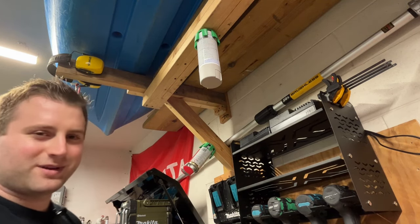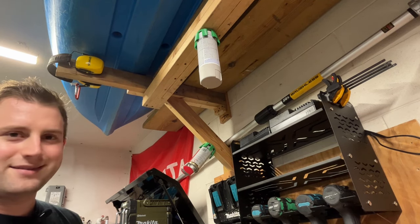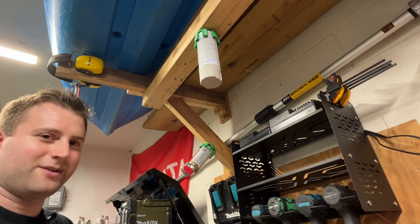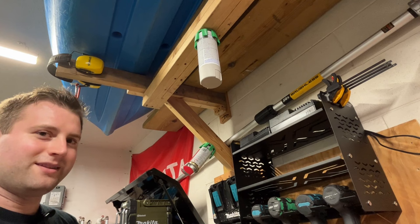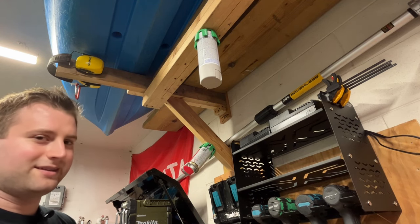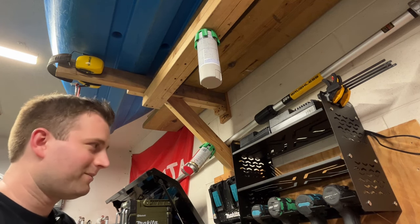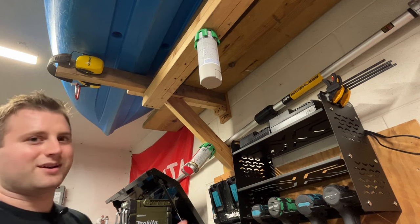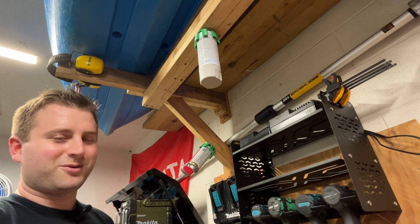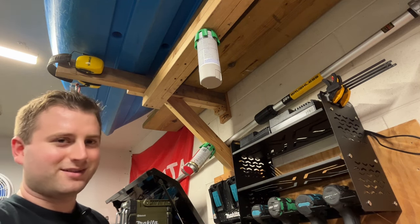No pricing just yet — I don't have anything to report there. Just throwing a guess, maybe three to five dollars each, maybe cheaper depending on where they're being made. He did mention that they are designed and manufactured in the US, so they're going to be entirely designed and made in the USA. That's always awesome to see — many companies always go overseas, but at the time of filming, I can confirm they're made in the USA.